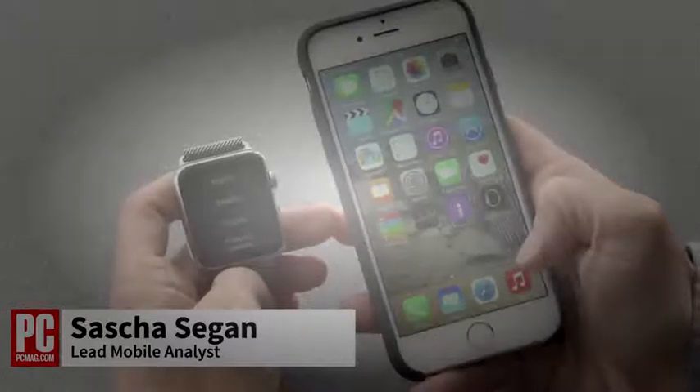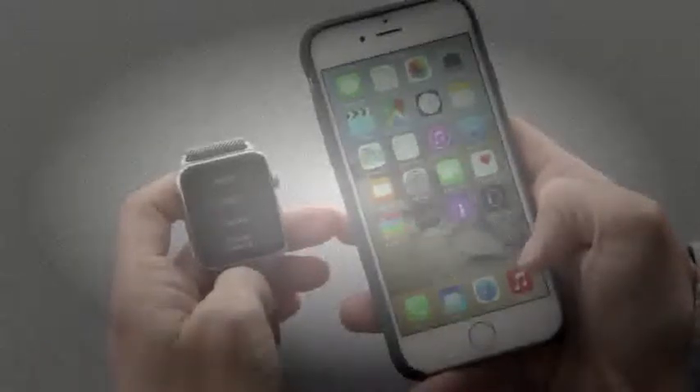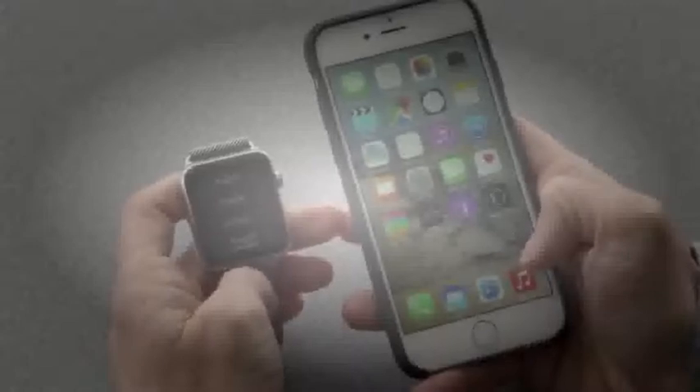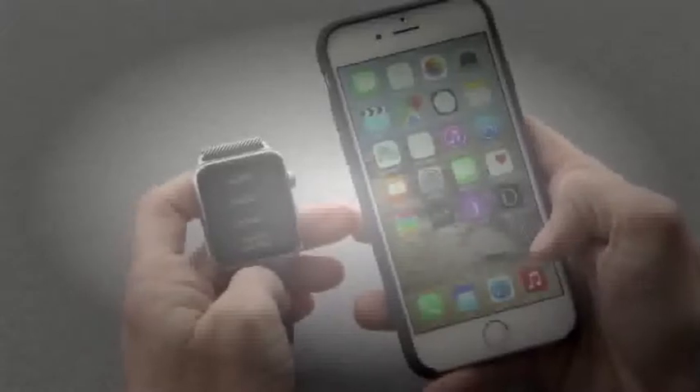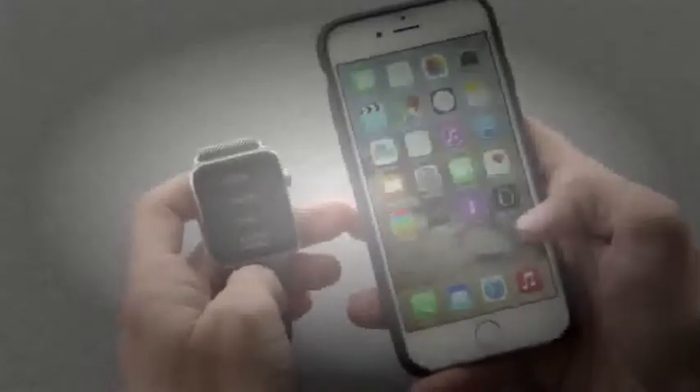This is Sasha Siegen from PCMag.com showing you how to pair your Apple Watch with your iPhone. The Apple Watch doesn't act alone — it needs an iPhone version 5 or higher. I'll show you right now how the Apple Watch matches up with this iPhone 6.